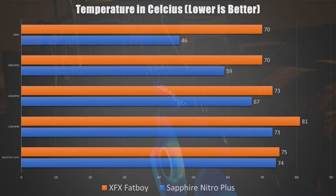With that said, the results are quite interesting. Looking at the stock fan curve, the Fat Boy had a max temperature of 75°C while the Nitro had a max of 74°C. Moving to the matched RPM tests: at 1700 RPMs, the Fat Boy came in at 81°C while the Nitro Plus came in at 73°C. At 2300 RPMs, the Fat Boy clocked in at 73°C while the Nitro Plus was at 67°C. At 2800 RPMs, the Fat Boy came in at 70°C while the Nitro came in at 59°C.